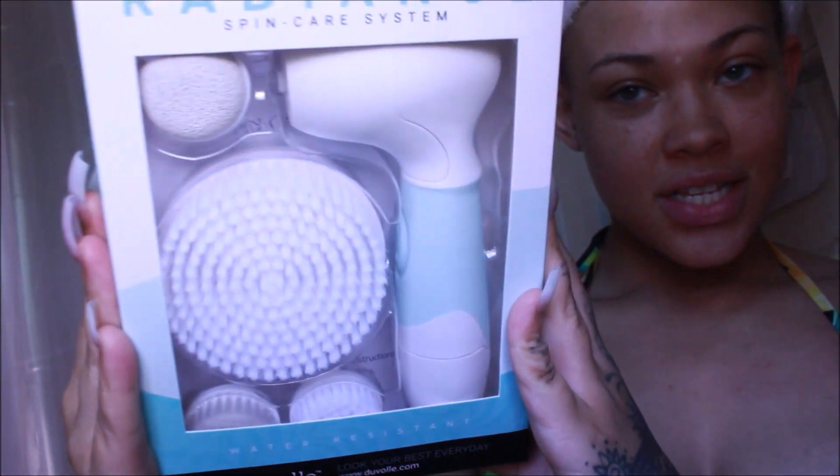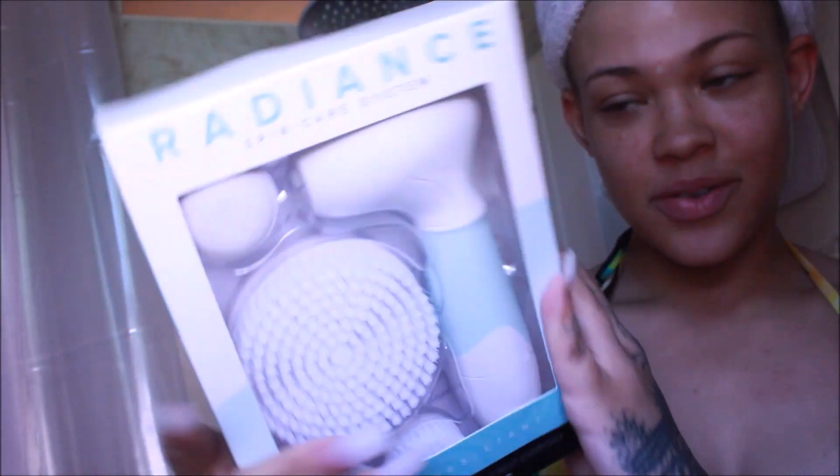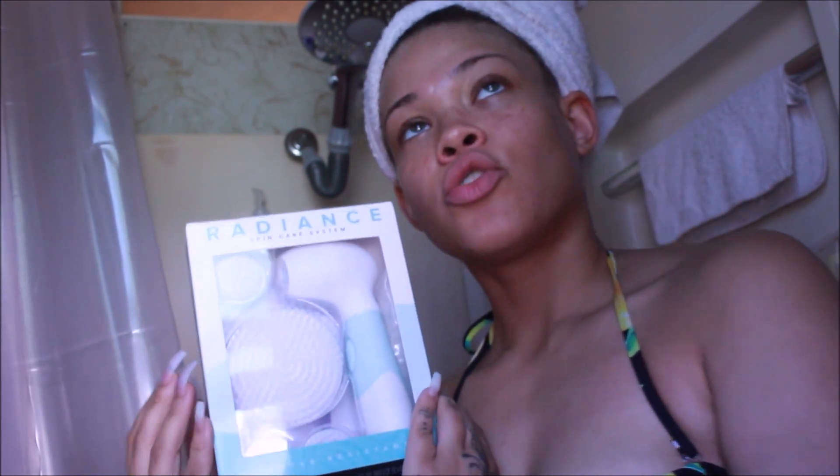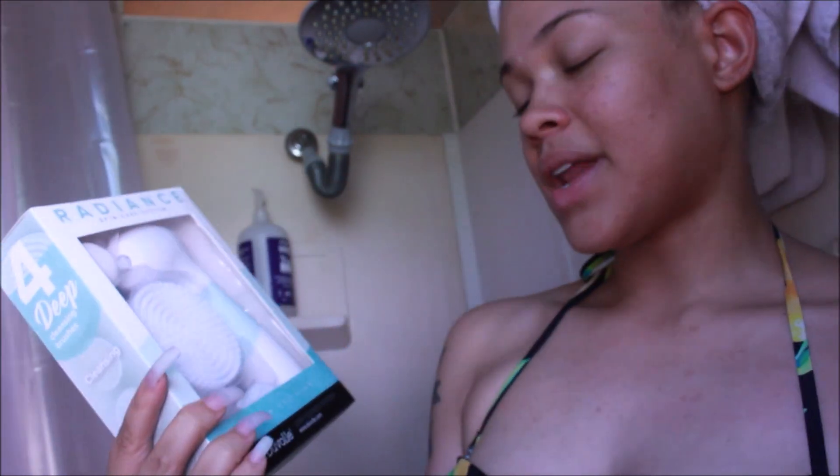Let's talk about this Radian skincare system. They reached out to me through my email and asked me if I wanted to try this. I love skincare — that is something that I'm extremely interested in.